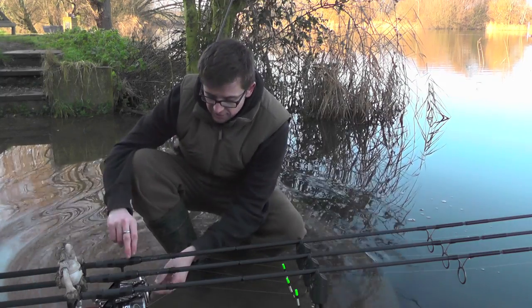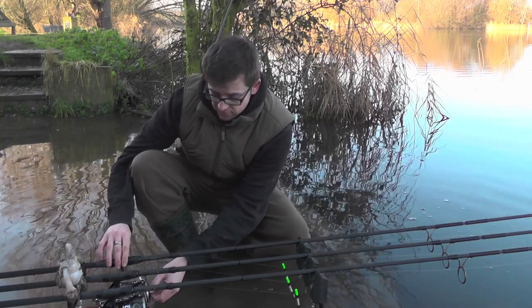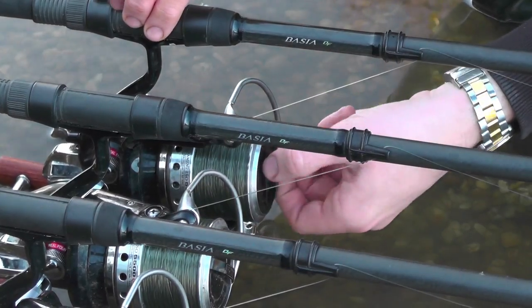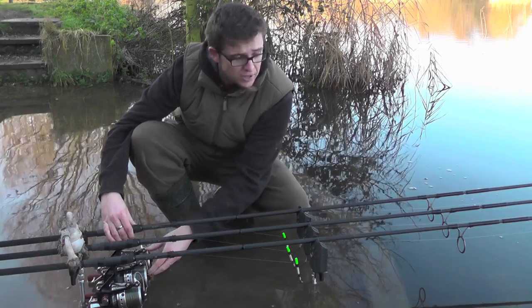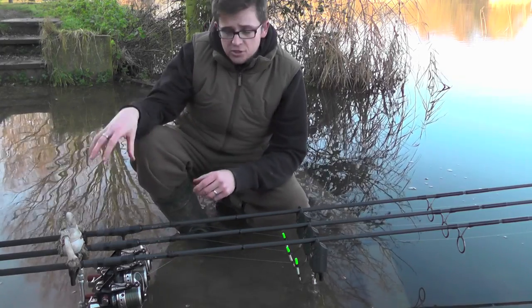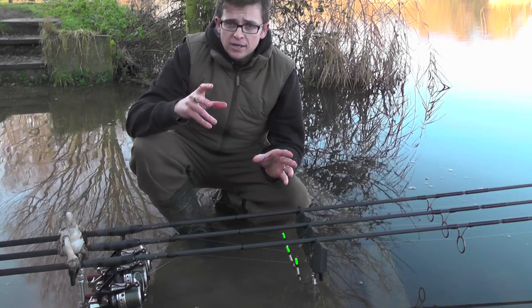So to start with, as I've said, I don't use a bait runner — they're a big pitch style reel so they've got a front drag. As you can see, it's loose when setting up, but once the rod's cast into position it is absolutely locked up so you cannot physically pull line from that reel. Don't worry — as long as you do some other things, your rod's not going to get pulled in.